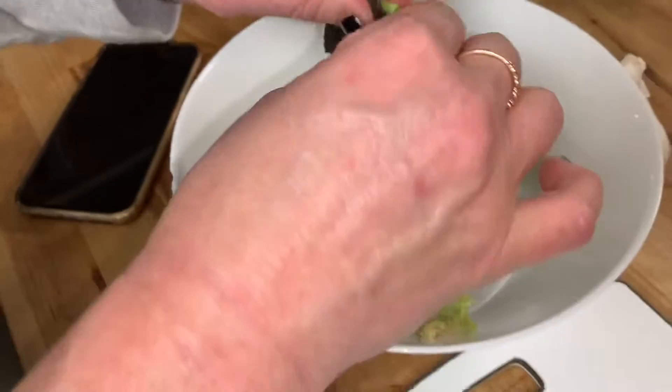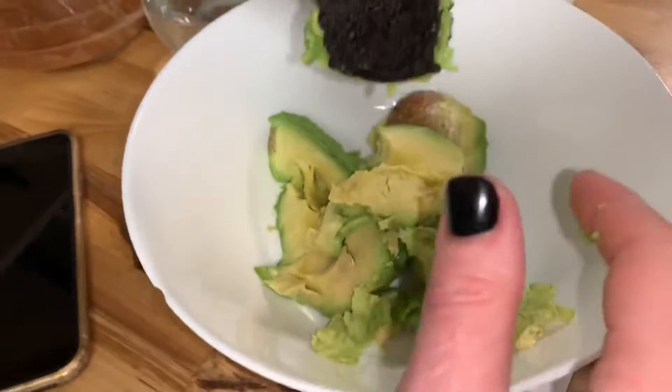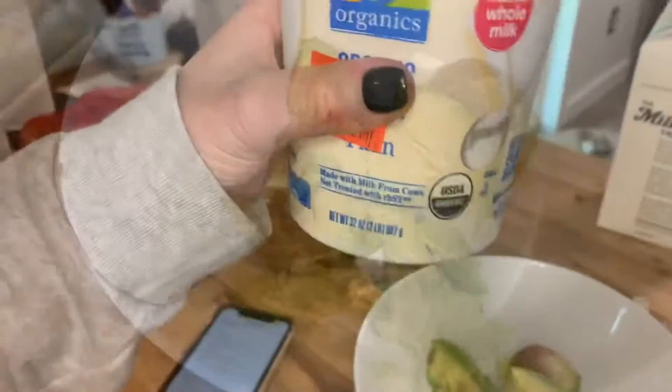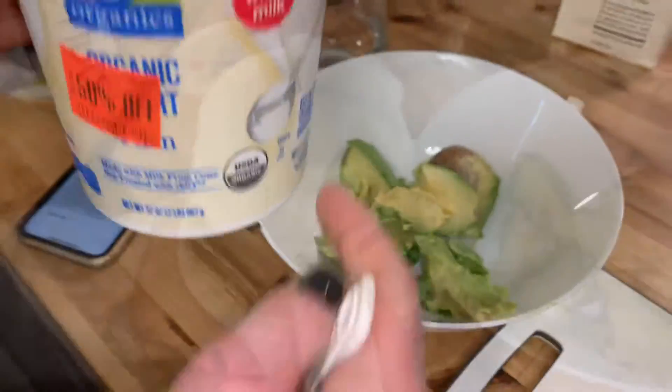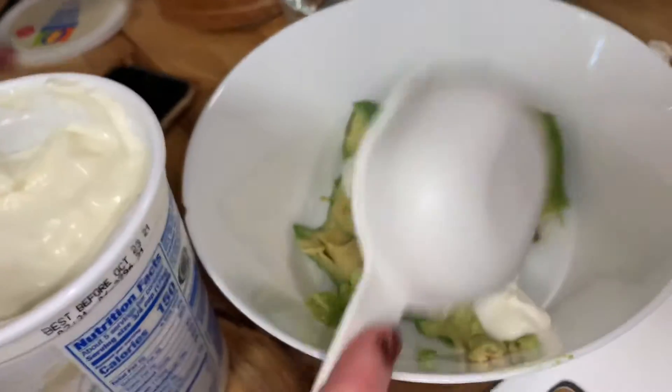I like your technique. Thanks. Sometimes I use a spoon, sometimes not. I'm gonna put a half a cup of plain organic Greek yogurt. Half a cup of Greek yogurt — make sure it's plain.